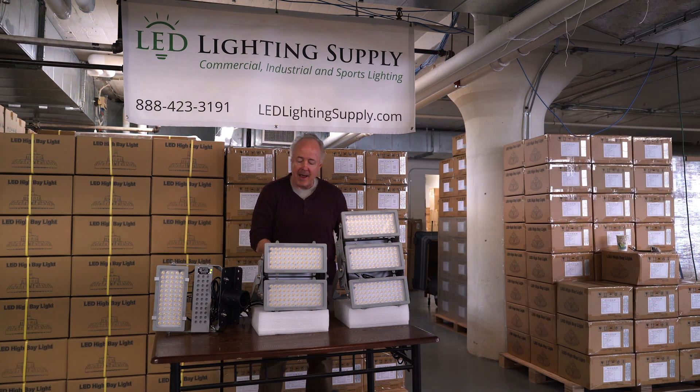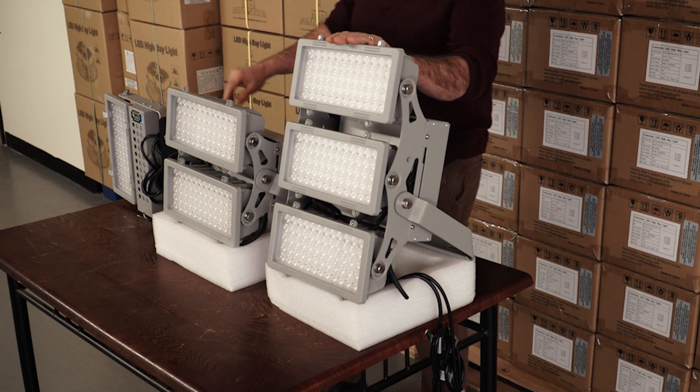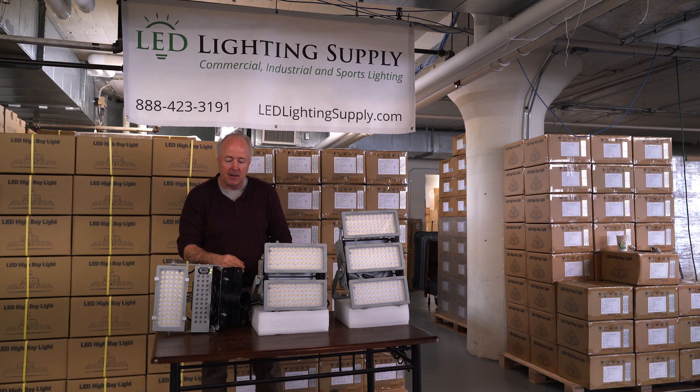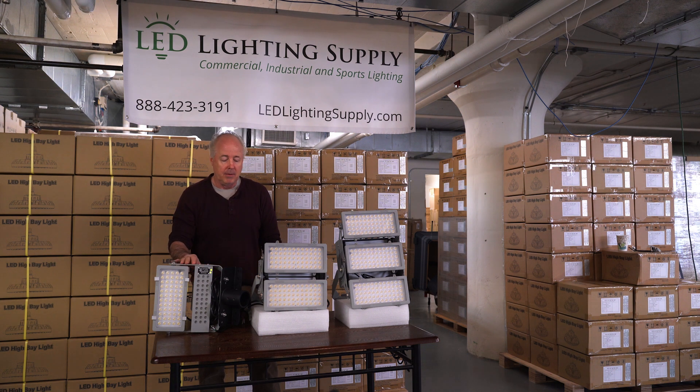Fantastic light. It's very compact. You can get a visor for them if required. They come standard with a trunnion bracket, but we also have a pipe mount bracket that is made available.